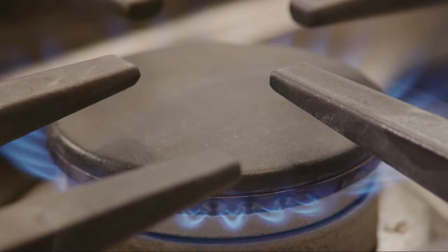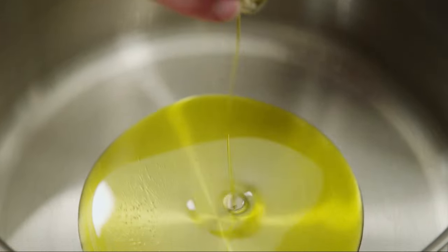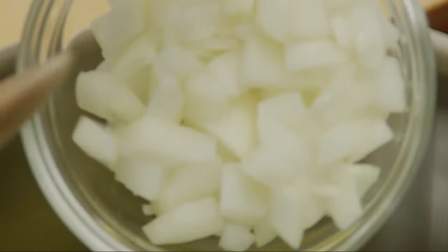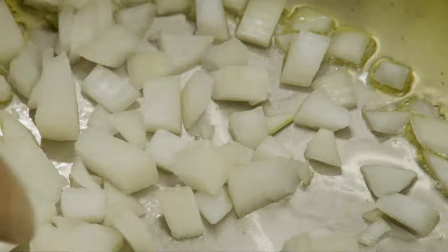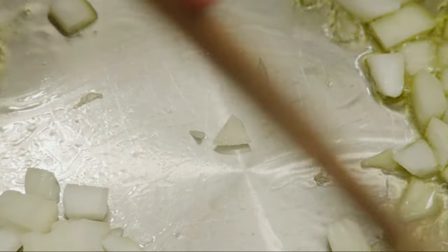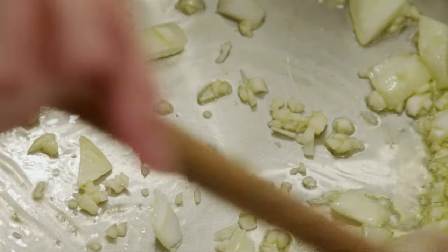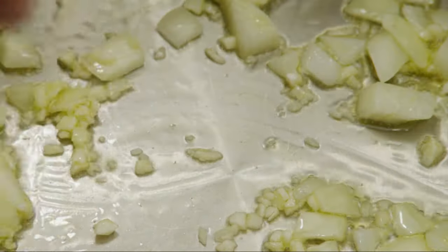Let's start by heating three tablespoons of olive oil in a stock pot over medium heat. Add half of a chopped onion and two cloves of chopped garlic. Cook and stir the onion and garlic until the onion is translucent — this will take about five minutes.